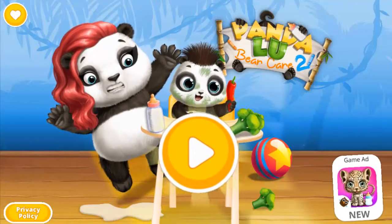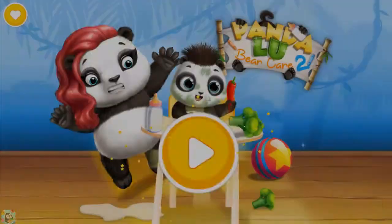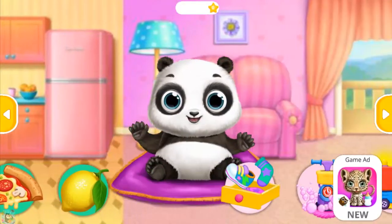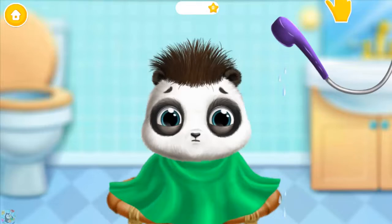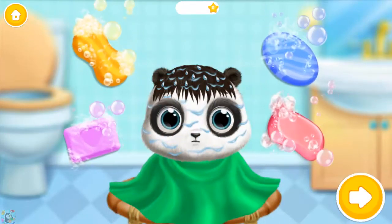Pandaloo Baby Bear Care Too! Take care of little Loo. Don't be scared. Pandaloo Baby Bear Care — which soap will you use?